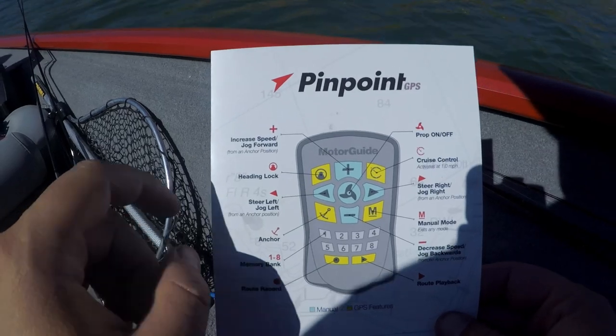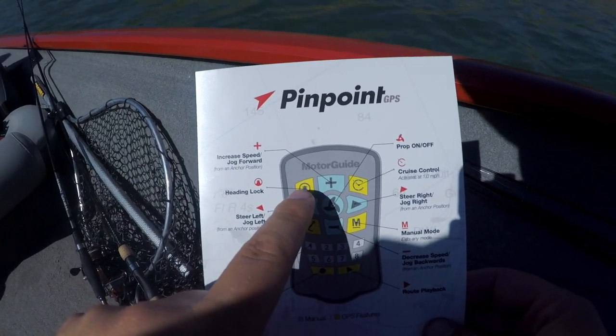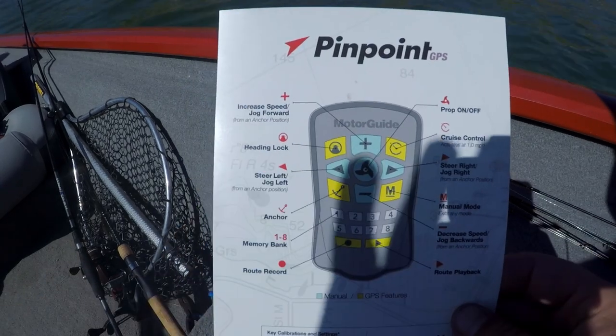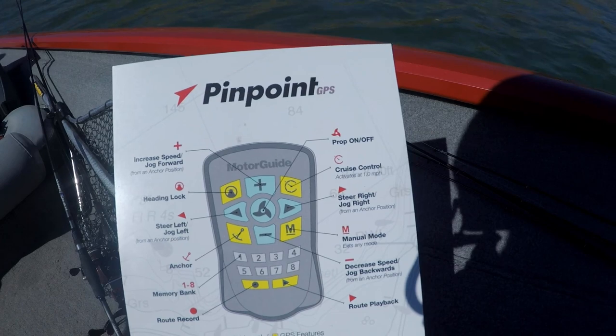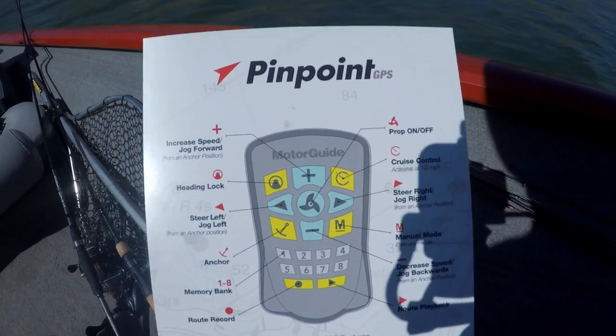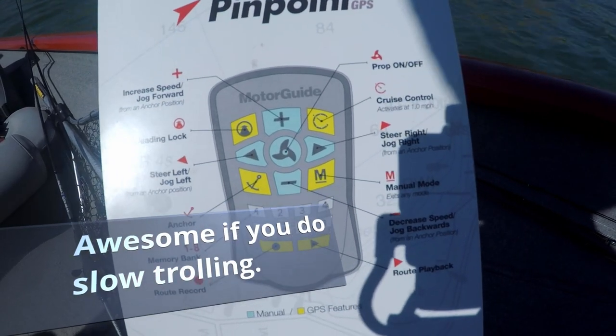Another function that I like to use sometimes is heading lock. This will keep you going in the direction that you are currently going in, and in combination with cruise control you can continue in that direction at one constant speed.